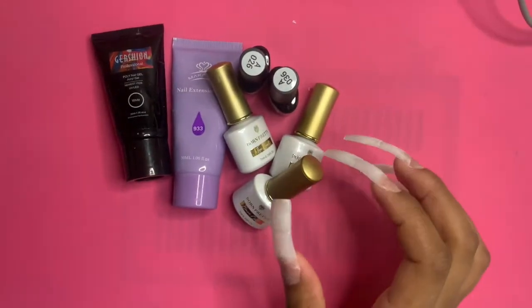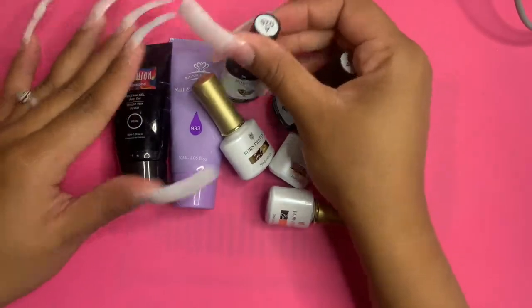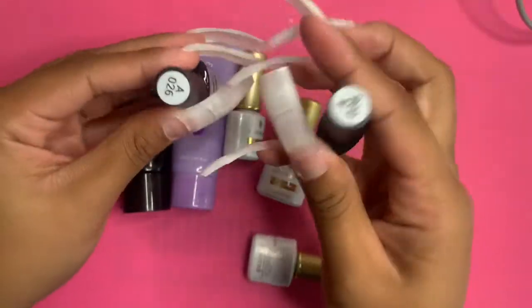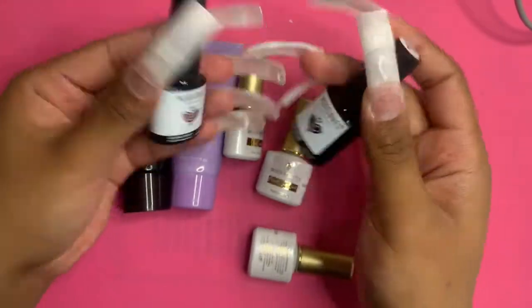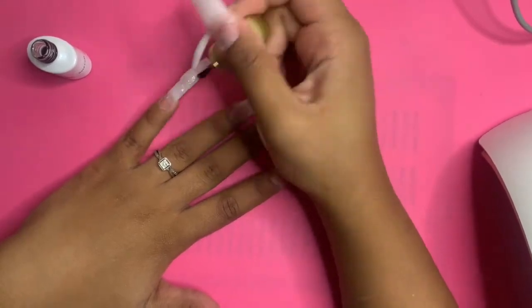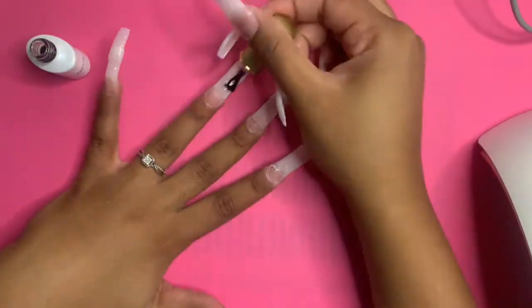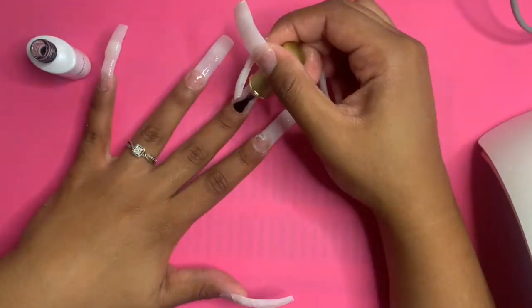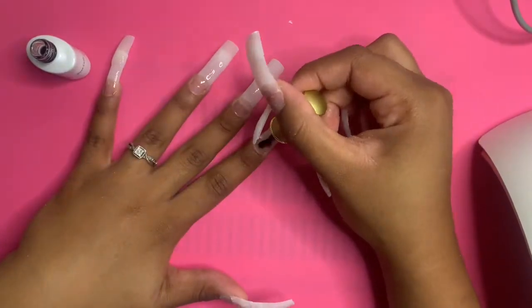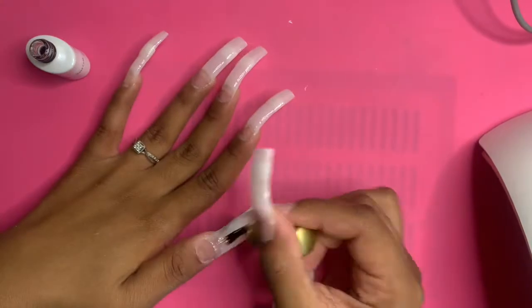Hey guys, it's Tess with another video. Today I'm doing some bubble letter nails. These are the products I used — only for pretty much one hand. On the other hand I used just a couple different products. Here I am putting base coat, and I doubled up on my nail tips instead of using the extra extra long ones I normally use, because I wanted that curve and that super bulky square.